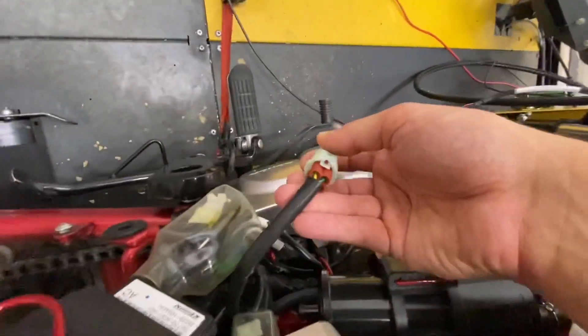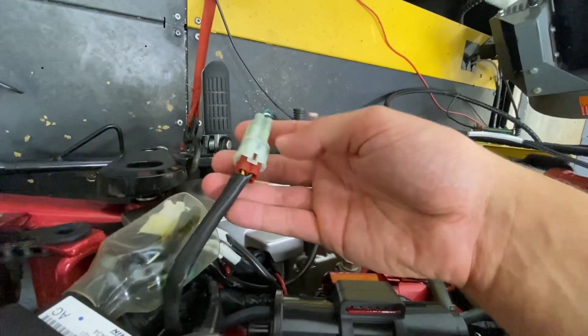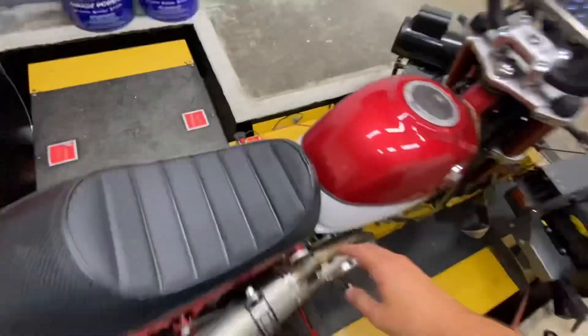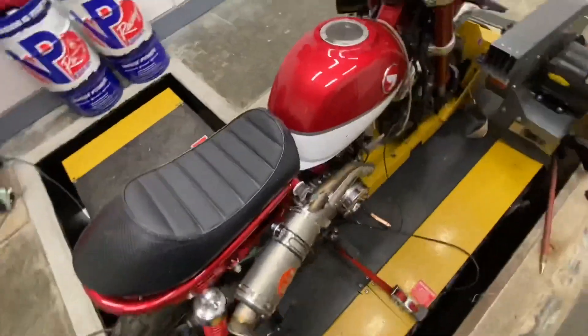On the Honda Monkey, and most of the Hondas except the new ones — the new ones are using a six-pin — these are using a four-pin located on the left side of the bike, just like the CRF 110. The Honda Grom is on the right side under the seat, and the CRF 125F is also under the right side.